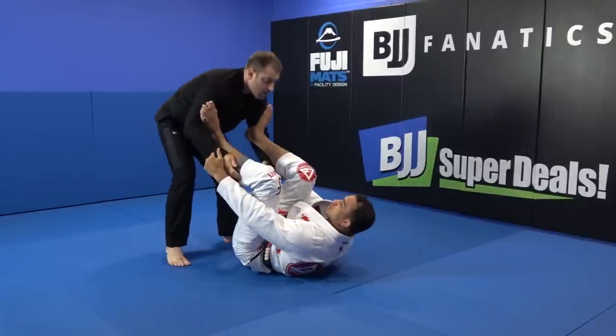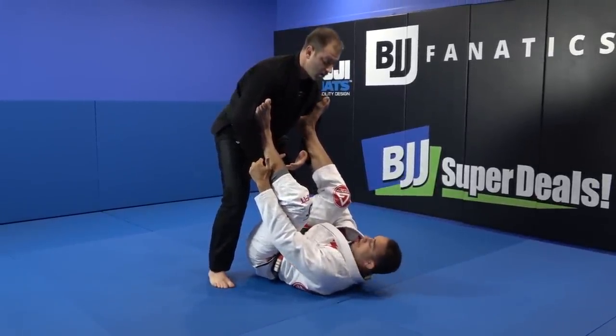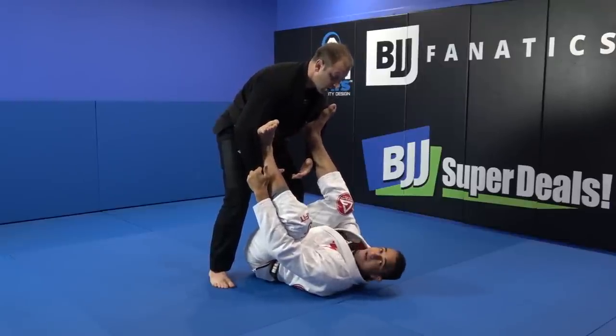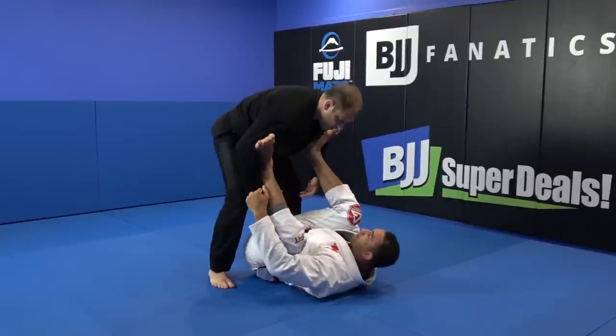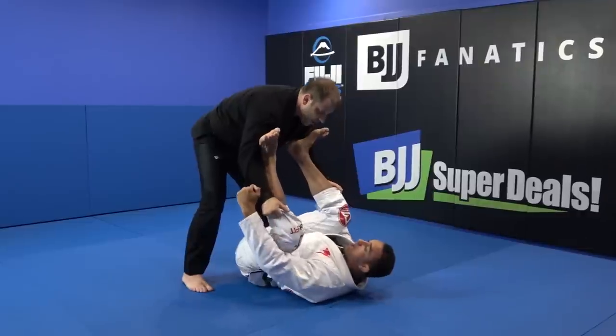We talk a lot about anticipating the movement. If I couldn't rotate in time, I already lost the battle. So what I need to do is give him something — I'm going to start to pop my foot up, like I want to grab here. So as he's trying to grab and pop my foot off, I react.